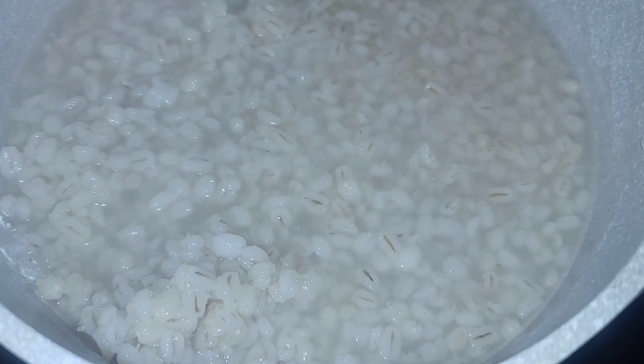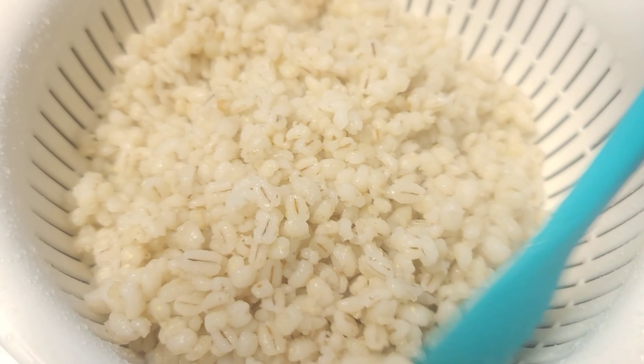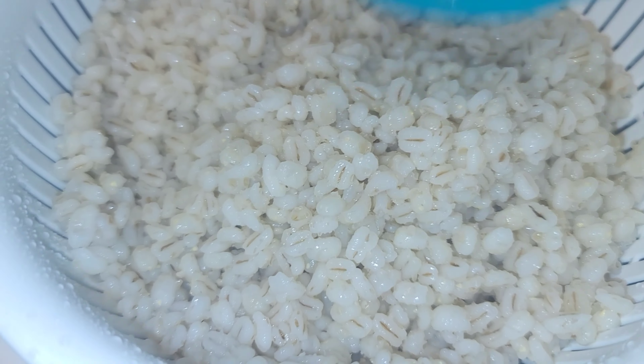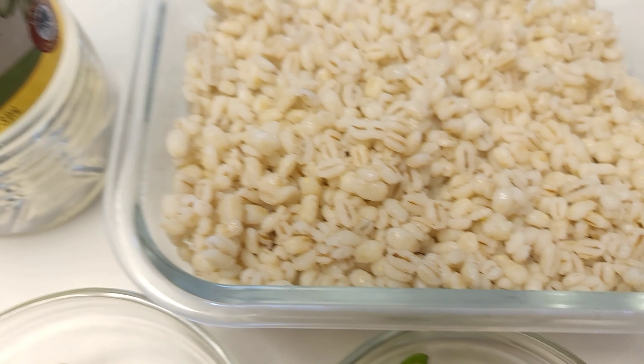You're going to boil it according to the instructions on the packet and strain the water. The water that you get from straining the barley — you can make tea and drink that; it is very good for you.